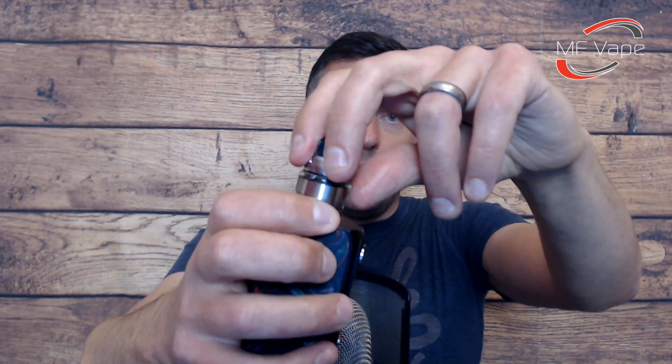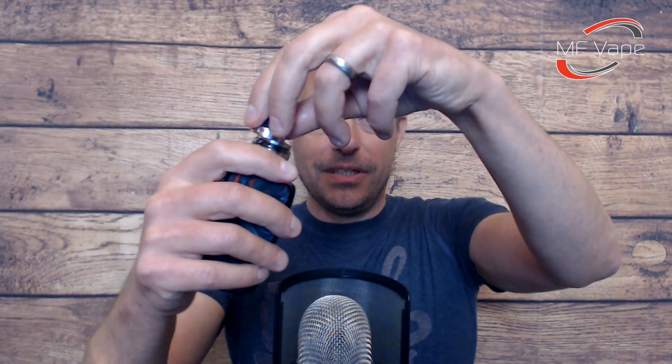The top fill port — you just have to find the marker, which is in line with the Kelpie symbol, and push it. I do find this is a little bit easily pressed. It reminds me of the Glas V2 — that one's quite easy too. The other day I was driving and the mod leant over onto the cup, it pushed this piece forward and I ended up getting juice leaking out. Personally I would prefer a screw fill to stop that issue, but if you're just vaping it normally it's not going to come undone — just something worth pointing out.